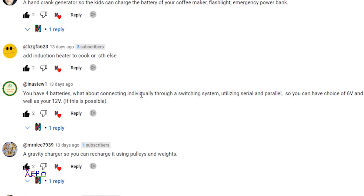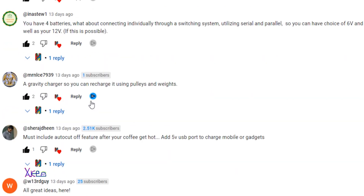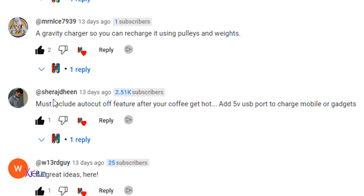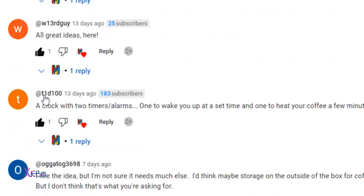Another commenter says: you have four batteries — what about connecting them individually through a switching system, in series and parallel, so you can have choices for 6V, 3V supplies and also for 12V. This is possible. Someone also wrote: must include an auto cut-off feature after your coffee gets hot. That is good. And adding a 5V USB port to charge mobiles or gadgets — that I will definitely have.